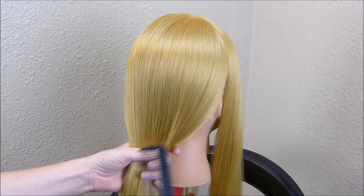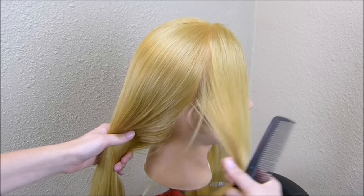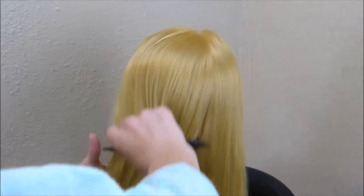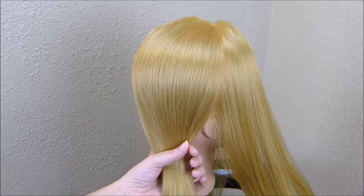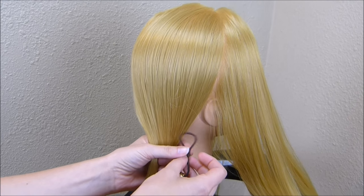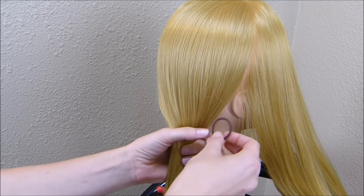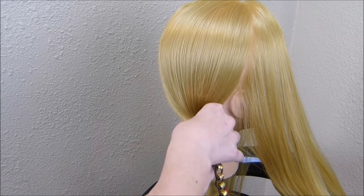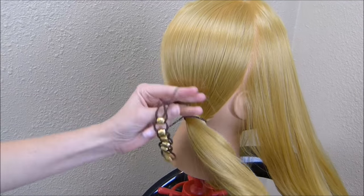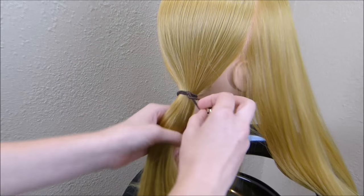To start, I'm going to make a side ponytail — if you want to do this in the center you can. I'm leaving out the front section of hair on each side. Now that I have her hair pulled over to the side, I'm going to add this tool to the top of it, using the very first loop to wrap around the ponytail. Depending on the thickness of your hair, you may need to wrap it a couple of times, and make sure the beads end up on top.